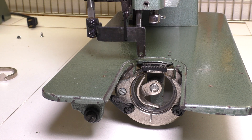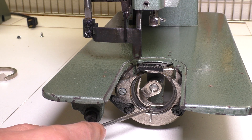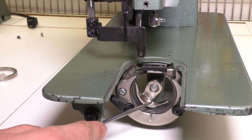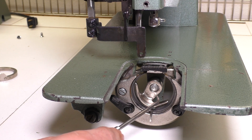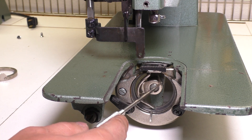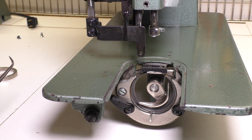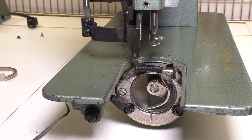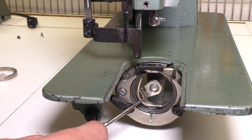This is the shuttle cradle, and it's connected to the lower drive shaft and it goes back and forth. When I first got the machine, the timing was off and this had shifted, probably from whatever problems the machine was having. When this shifts, that'll put your machine out of timing. The issue I had was that as it went up, it was hitting the feed dog mechanism down here and catching it. The wheel would rotate smoothly for about 90% of the turn, but then it would just hit something and get stuck. So if you're having problems rotating the hand wheel and there's a certain section where it's catching, the timing is probably off on this mechanism.